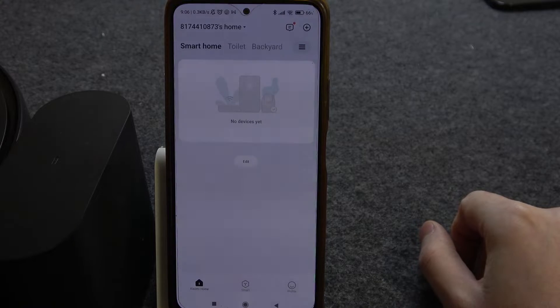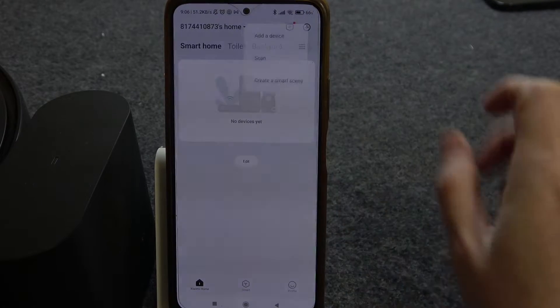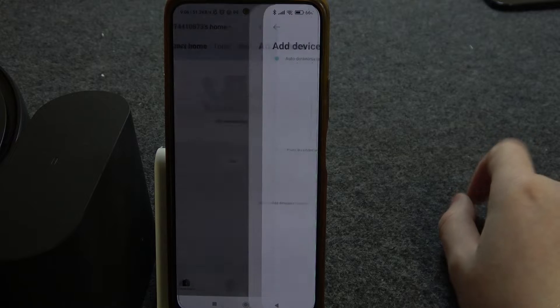Then open this app. Inside, we want to click on the plus button in the top right corner of the screen and click on Add Device.